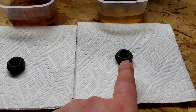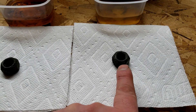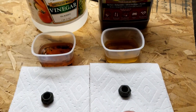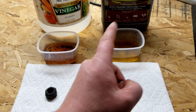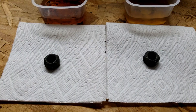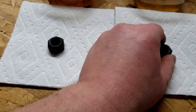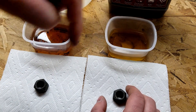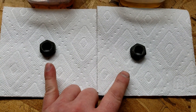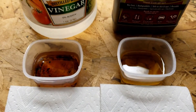Is the Evapo-Rust faster? You could probably say that the Evapo-Rust was maybe 12 hours faster at removing the rust than the vinegar. Is that extra 12 hours worth the $10 to $15 for a lower quantity? To Mongo, no big deal — just stick with the vinegar, because it's about the same time really. We started these absolute worst case, right? Pulled them out of the bin, both looked the same, didn't clean them, just threw them in.